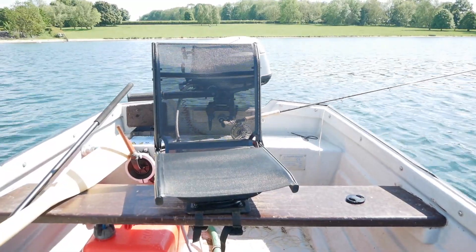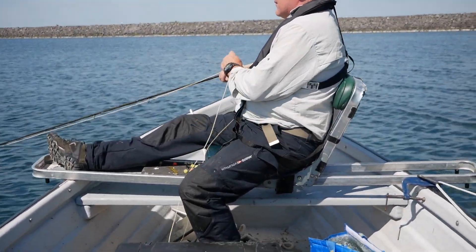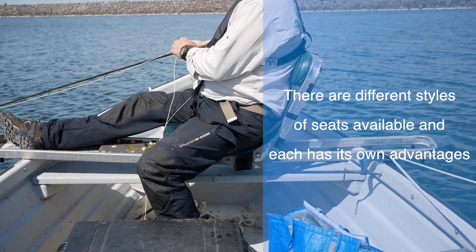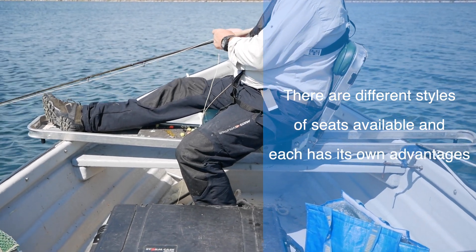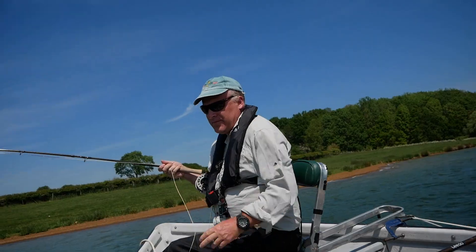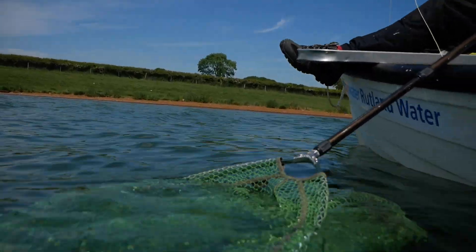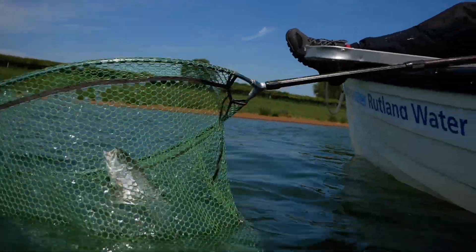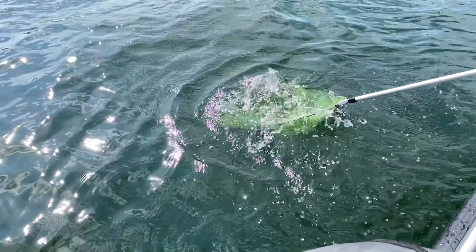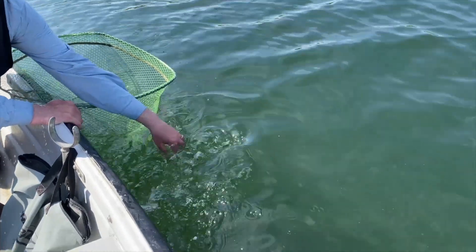Let's start with the boat seats. If you're thinking about going afloat for the day, I would really recommend investing in one. Landing net — ensure you have a decent long-handled net. It will make landing fish, if you are lucky enough to catch one, that much easier. If you intend to employ catch and release, a good rubberized knotless net will really help with the fish's welfare.